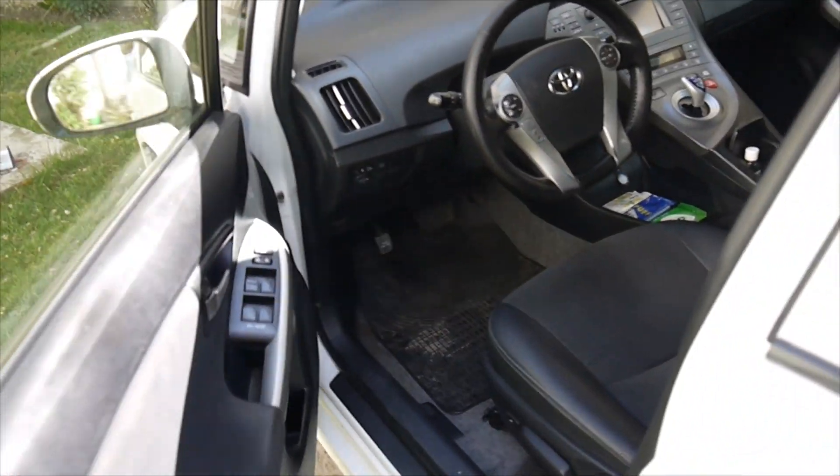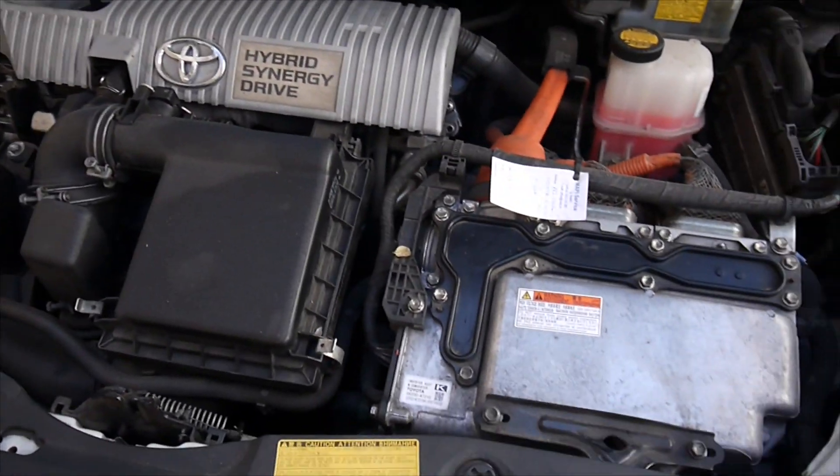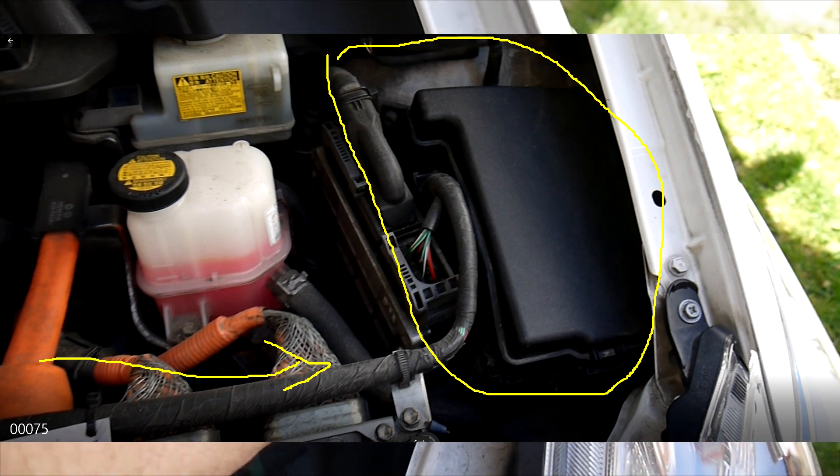Let's open the hood. The hood is open now. We have access to the black box on the right — that's the fuse box.